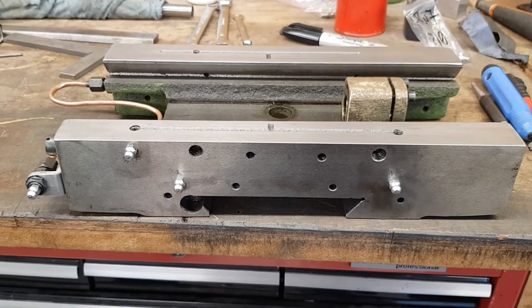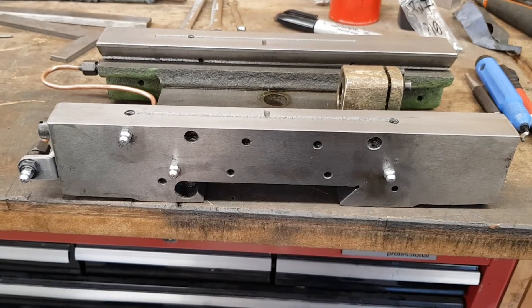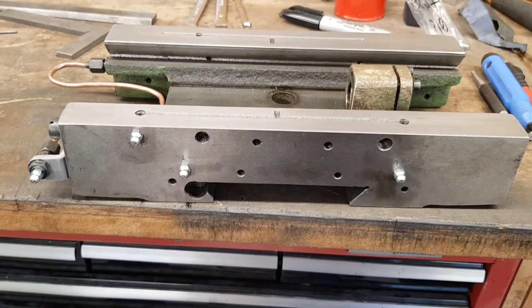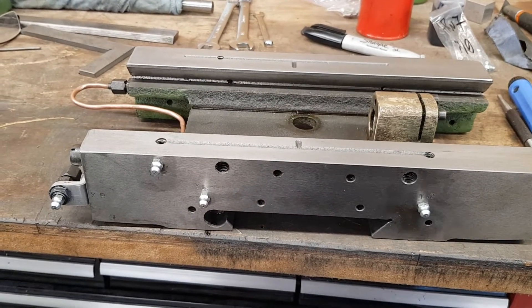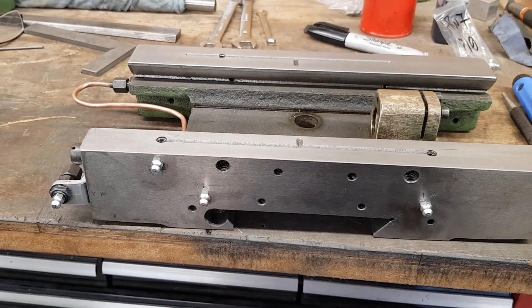Hello, this is the follow-up video to the One-Shot lubrication system that was fitted originally to the Toolco VM26. This mill is very, very similar to several more out on the market. I think there's a Grizzly, there's the 626 standard mill, which everyone who's aware of, and the VMC.